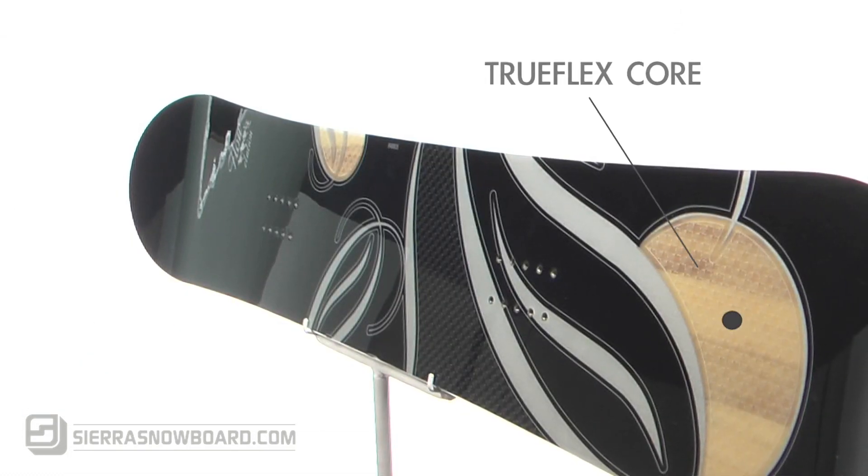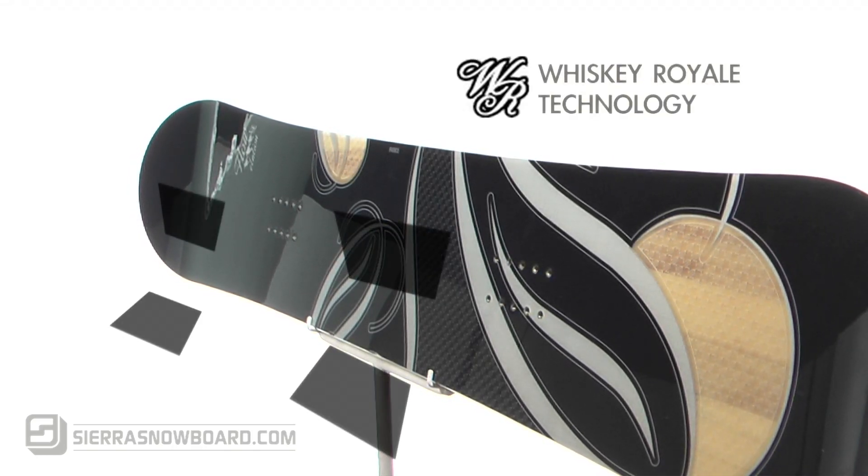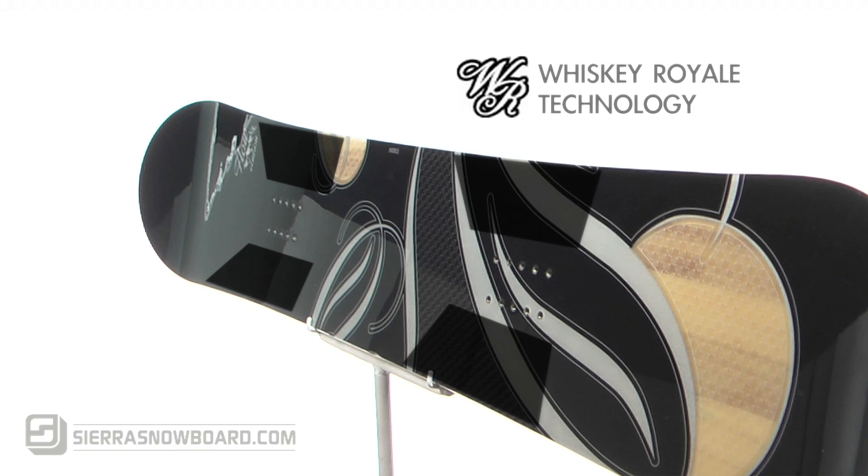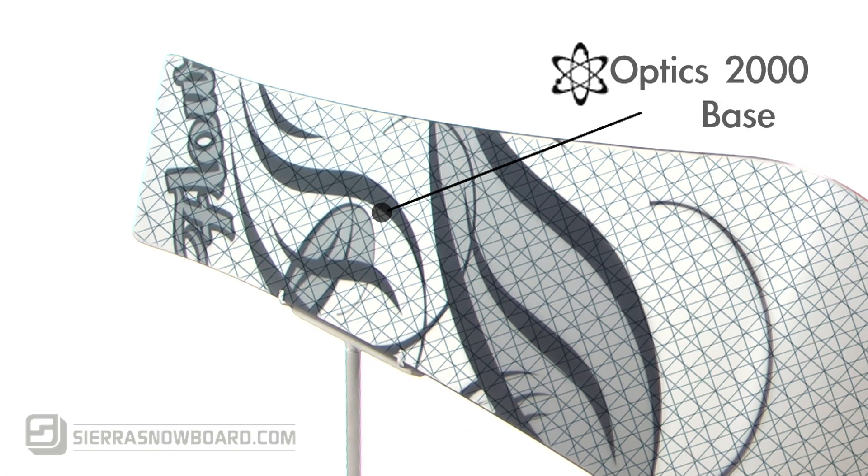Add some pop to your riding with the true flex core, and hold your edge on hard packed snow and challenging terrain with the whiskey royale construction. To top it off, the optics 2000 high density base provides a faster ride.